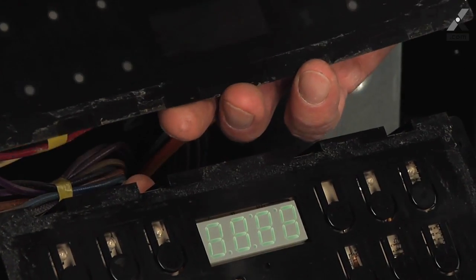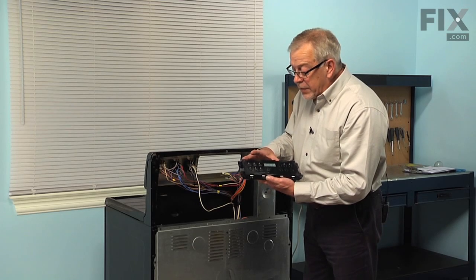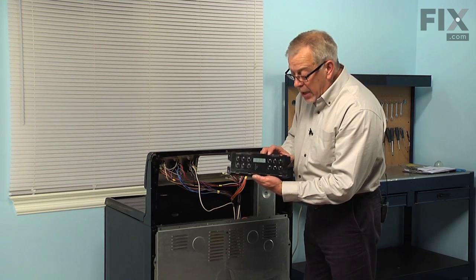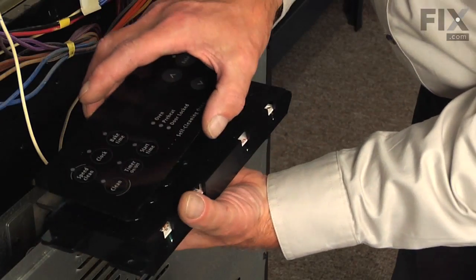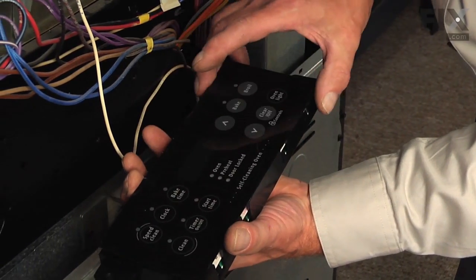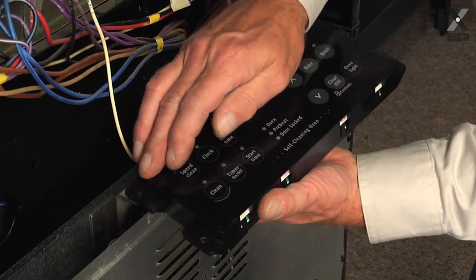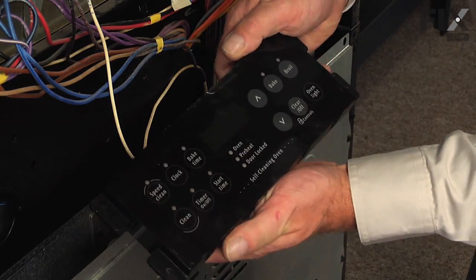Typically there is enough adhesive left on that overlay that we will not have to add any new. Now if you feel that the overlay does not have enough adhesive on it, you can run a strip of double-face tape around the perimeter of the housing for your new control, and it only needs to be about a quarter of an inch wide. So we'll carefully position that overlay on the new control, and with it centered, just press down on the edges to secure it.